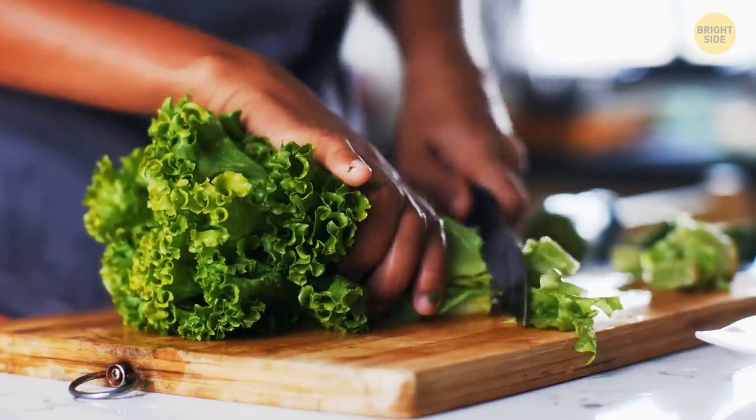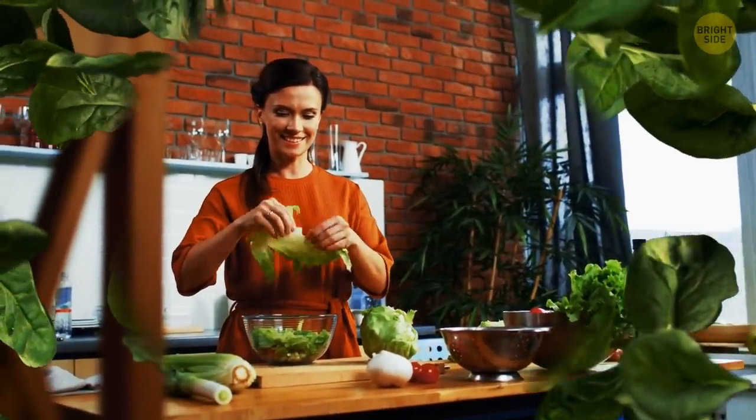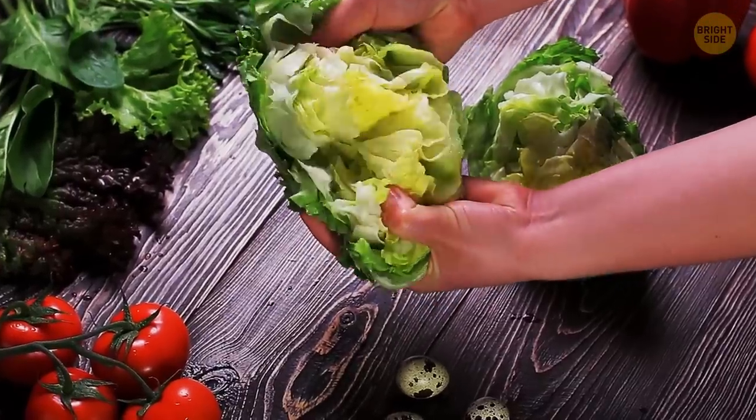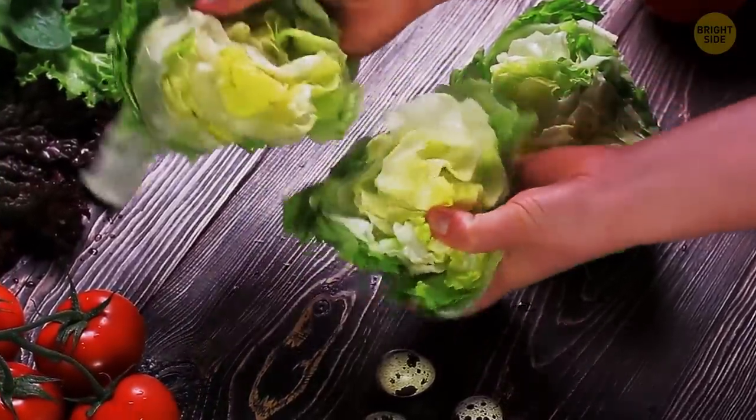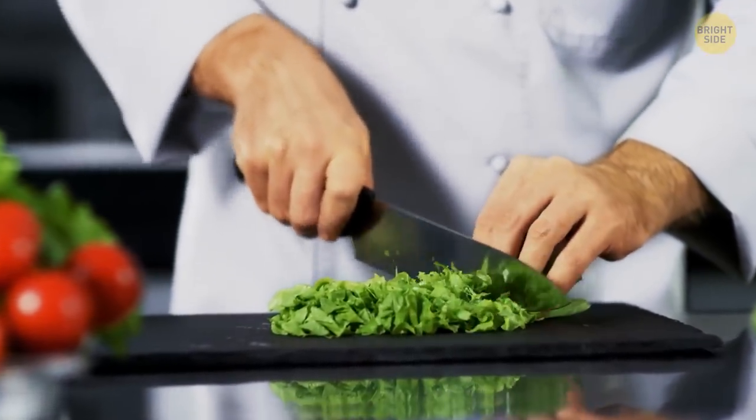If you need to chop up a heap of iceberg lettuce but that tough core in the middle doesn't want to leave, just hold the lettuce head in both hands with the core end down and slam it against a cutting board or some other solid surface. You should then be able to pull the core right out of the bottom and slice the rest of the lettuce without a problem.